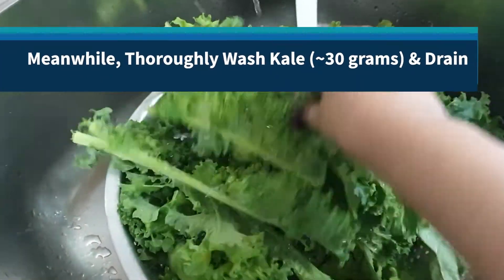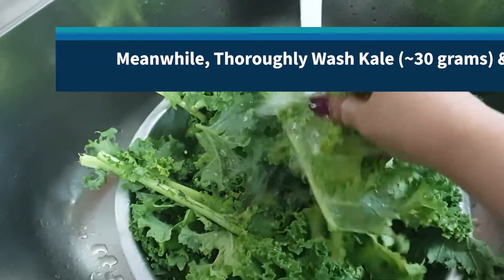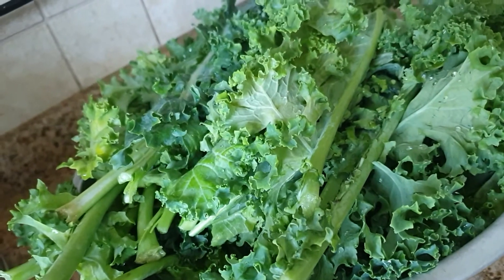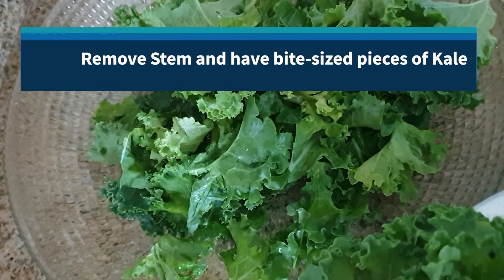As the water boils, thoroughly wash the kale — about 30 grams of it — and drain it nicely. Here's our freshly washed kale; we're going to remove the stems and have the leaves in bite-sized pieces.